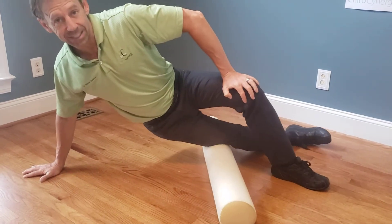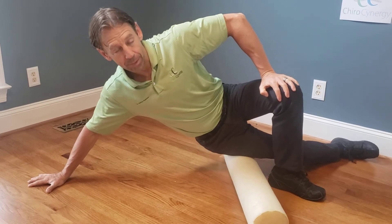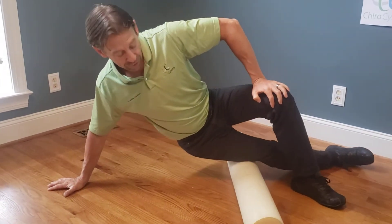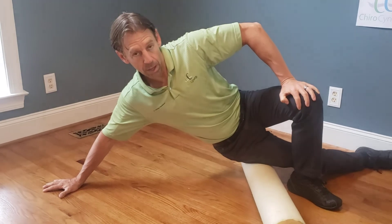If you have a very tight IT band it will not feel as good — it will be more of a hurt than good. But this is what you must do to break up the adhesions in your IT band. You're basically treating this foam roller like a steam roller action up the IT band.